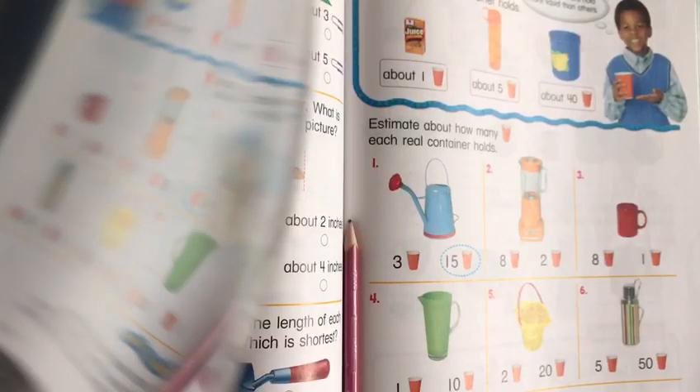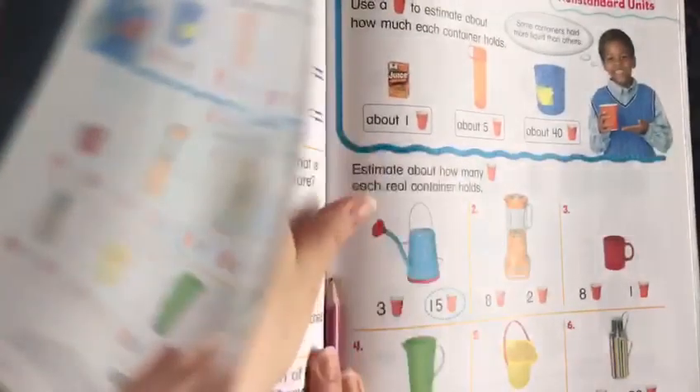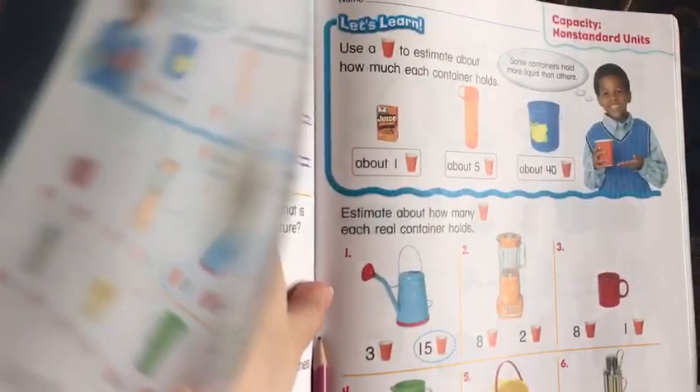Good morning, grade 1. How are you doing? I hope everything is fine and okay. Today's lesson is a new one, actually. It's capacity with non-standard units.